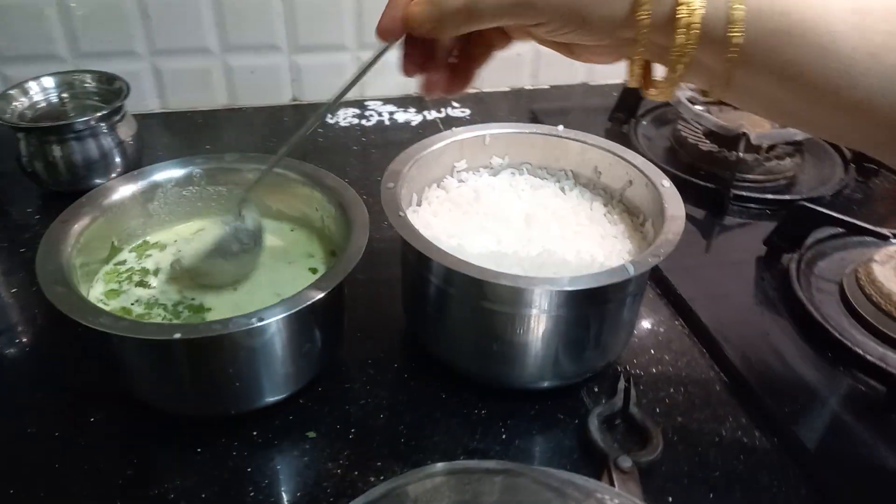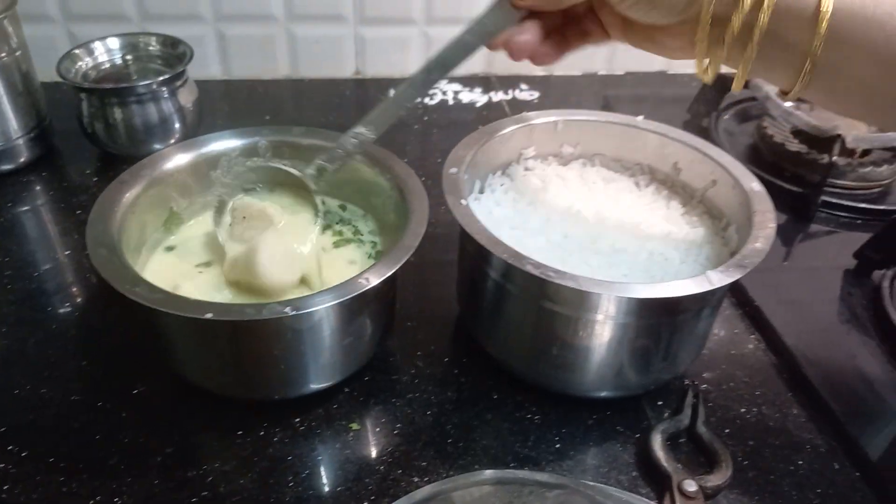Do you boil the food here? Do you boil the food? Yes, so let's boil the food. Okay, we eat it.